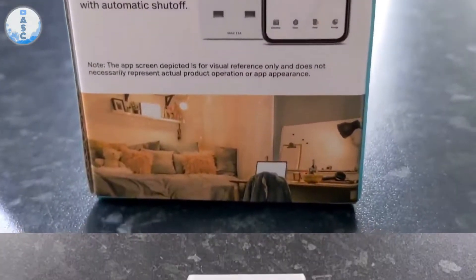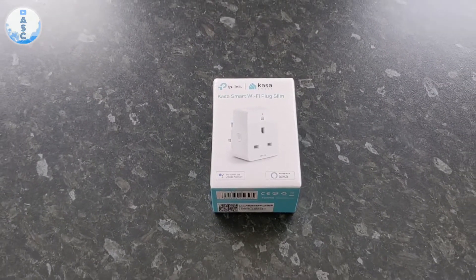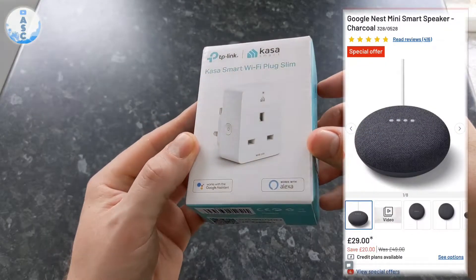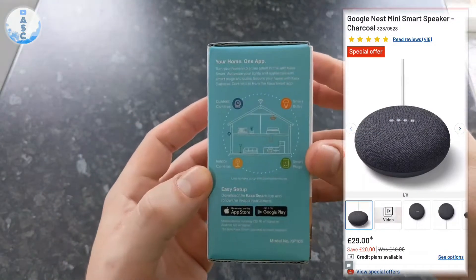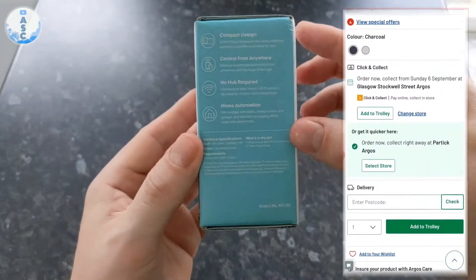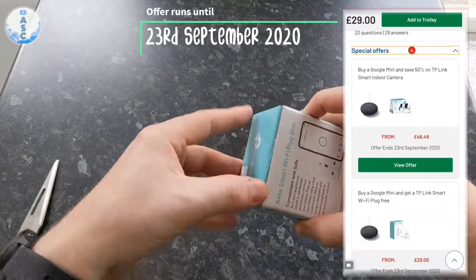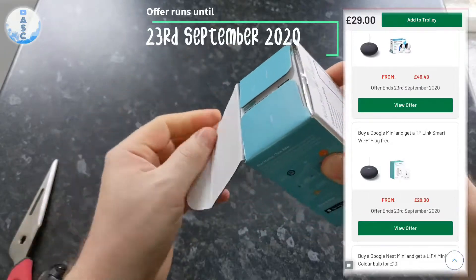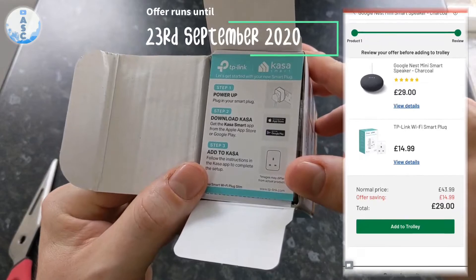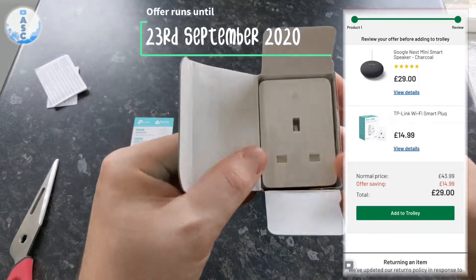To get this smart plug free, you have to buy a Google Nest Mini from Argos. As you can see on the website, if you go to the Google Nest Mini it gives you the special offers, which includes adding this smart plug for free. This offer only runs to the 23rd of September, so if you're watching after that date you're out of luck — but it's only £15 for the smart plug, so it's actually a really good product at a decent price and worth it as a cheap addition to your smart home.